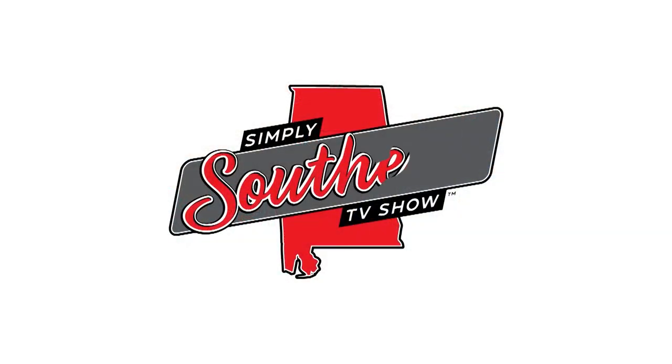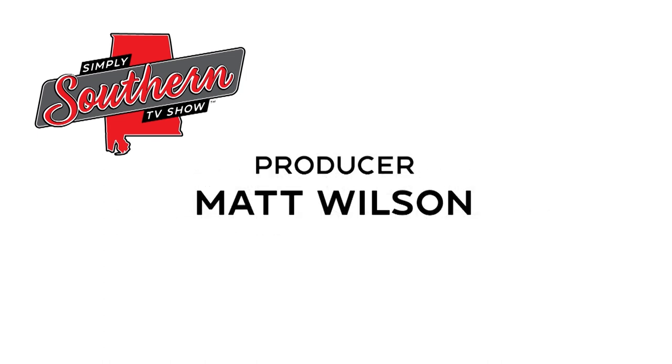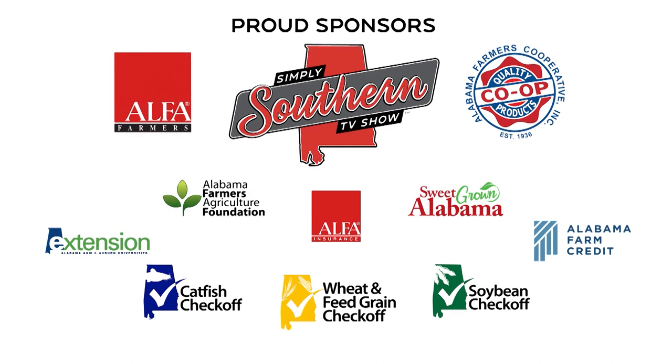Thanks to Sweet Grown Alabama for sponsoring today's cooking segment. We want to invite you back next week for a really unique experience — we'll take you to the only place in Alabama where you can go fly fishing year-round. And our summer intern Maggie Edwards will introduce us to a couple of cattlemen who are educating the public about farm life, one YouTube video at a time. I'm Mary Wilson, and I'm Kevin Worthington. We'll see you next week. Simply Southern is produced by the Alabama Farmers Federation and made possible with the support of Alabama Farmers Cooperative and these sponsors.